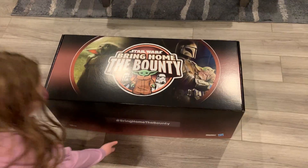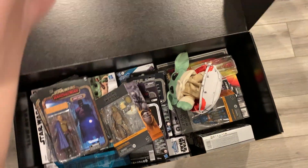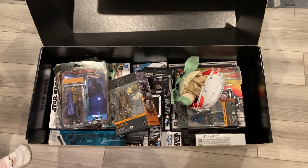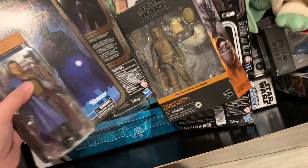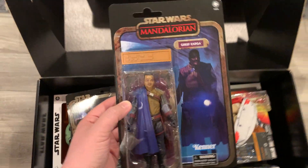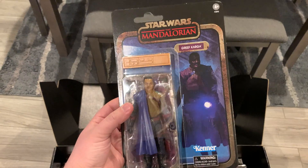Why don't you go ahead and open that? So, that's a lot of stuff. We'll start here. First, we have some new Credit Collection Black Series figures. These are, of course, based on the end credit artwork scenes from The Mandalorian. Oh, that's cool. Yeah, it is.